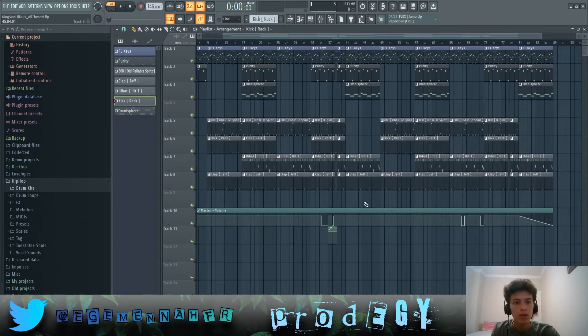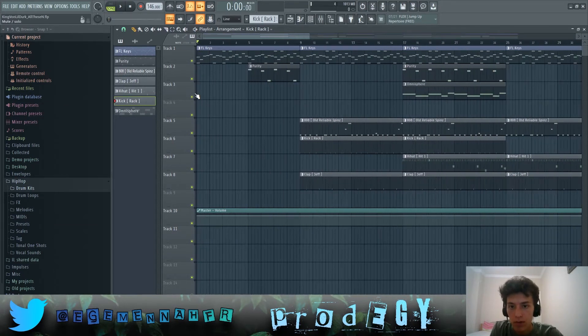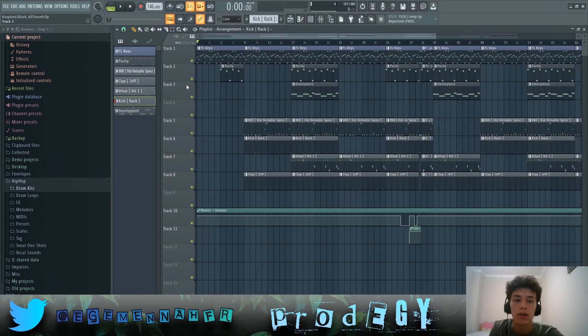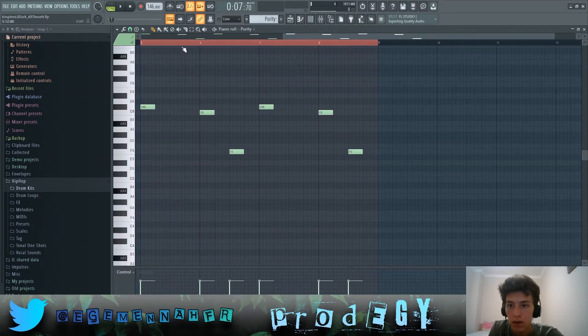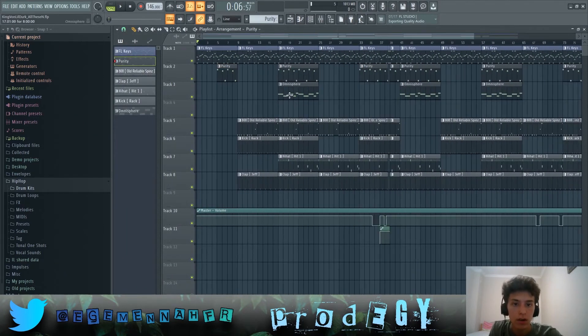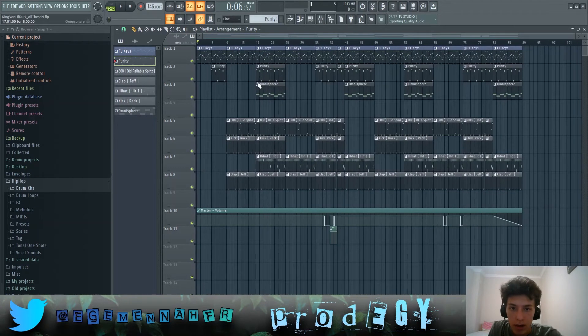That's pretty much all of the patterns. For the arrangement, the FL Keys run throughout the entire song, and the Purity vocal comes in at the second bar then leaves, and comes back in at the fifth bar all the way to the seventh bar.